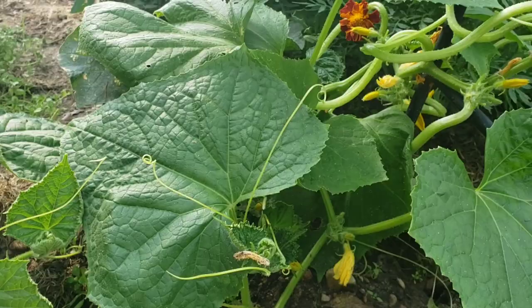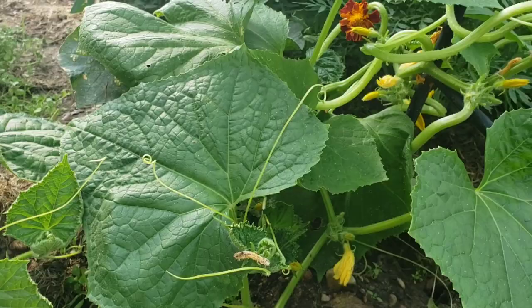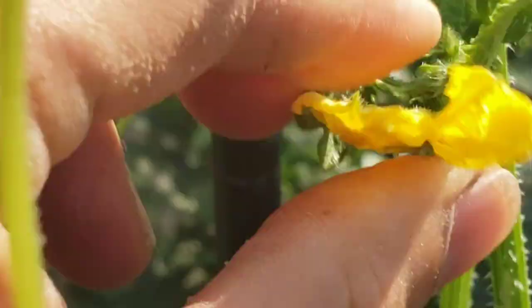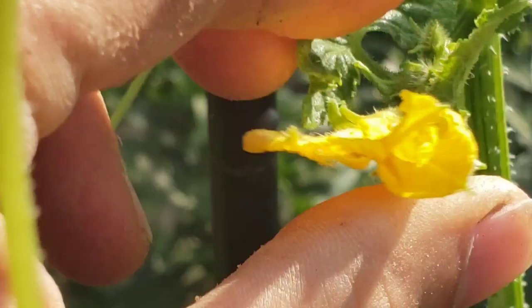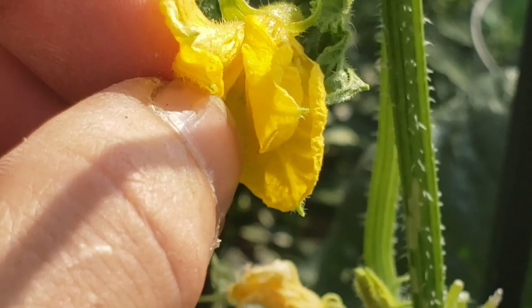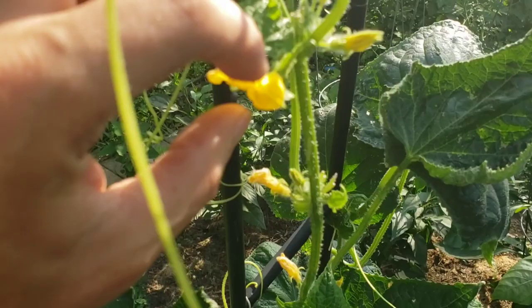I'm not seeing any beetles right now — that would be lovely if they were actually gone — but they're not. Let's zoom in on this guy right here. See him there? They fly, so it's kind of hard to catch them. You can squish them, but now I've closed up the flower doing that, which isn't ideal. He actually dodged me, so that's not really working for us.